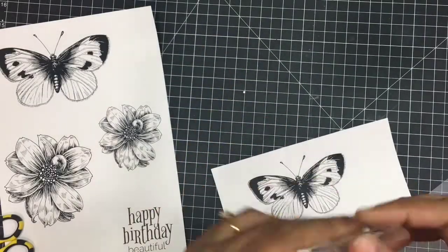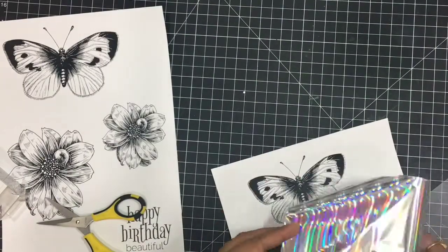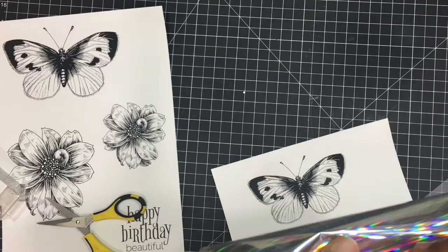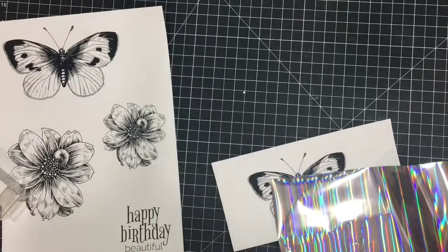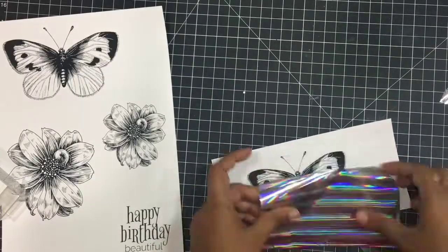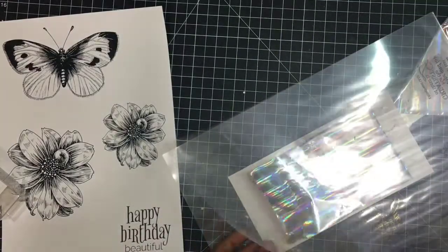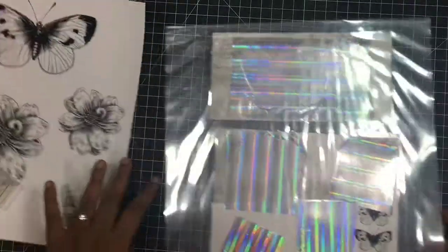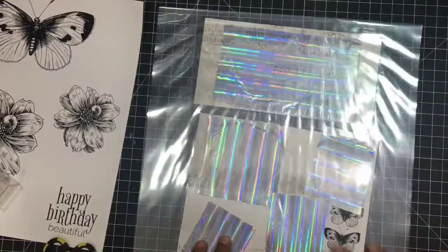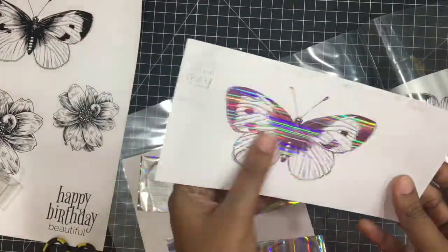I'm using a holographic foiling sheet and my Minc machine. It is so bright and difficult to film — this kind of foil is very pretty in reality. I'll just put it in my carrier sheet and send it through my Minc machine. This is done and it looks very, very beautiful.